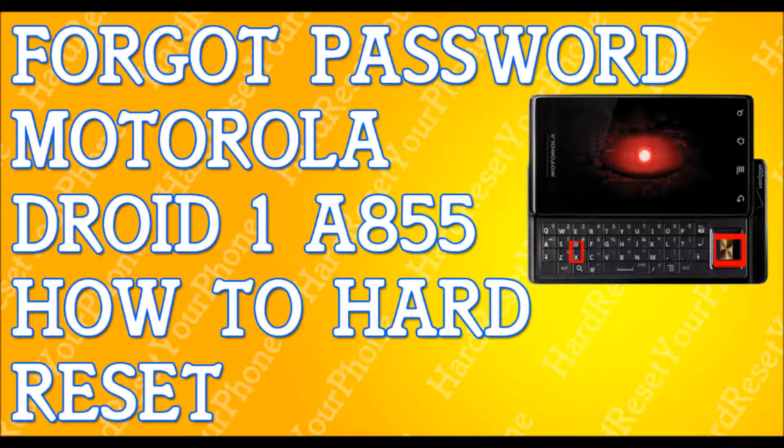Once your phone is off completely, open the phone so you have access to your keyboard. We're going to press and hold two buttons: the X key on your keypad and the power button at the same time. Hold both buttons and do not let go until the triangle appears on the screen.